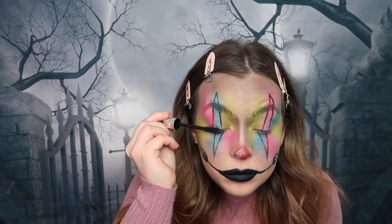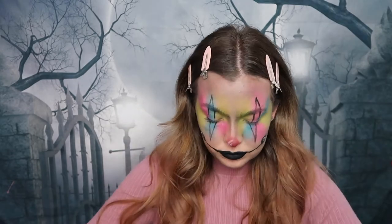For my eyes I'm using this Lash Domination Mascara by Bare Minerals, which comes in a duo set, and I'm using this on the top and bottom lashes.